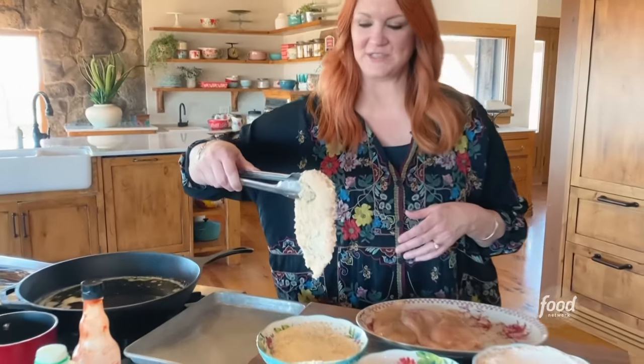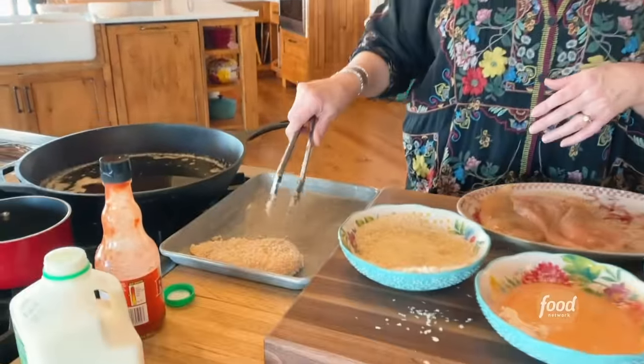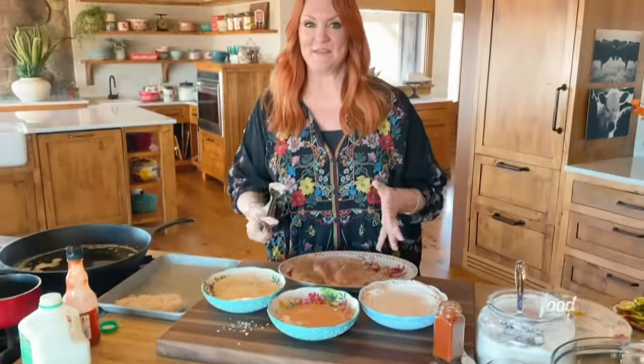Look at this — it's going to be totally crispy. So I've got one chicken breast breaded. I'm going to do the same thing to the other three.